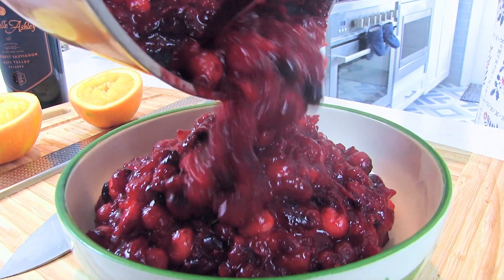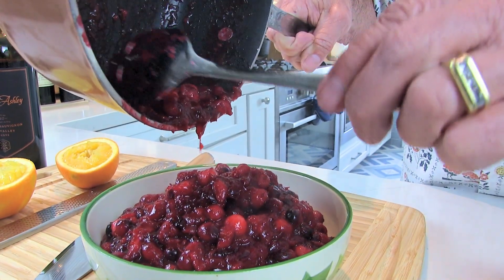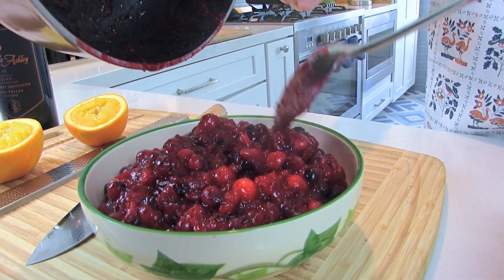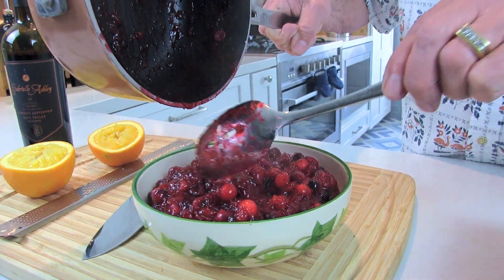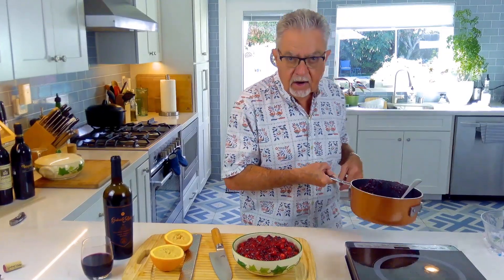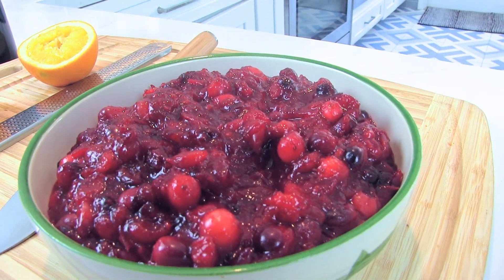This is going to feed about ten or twelve people, and like I said, one bag will feed four to six people. We've got two bags — that looks pretty good. Put it in the refrigerator and let it cool down for at least two hours, but I would suggest making it a day ahead of time.